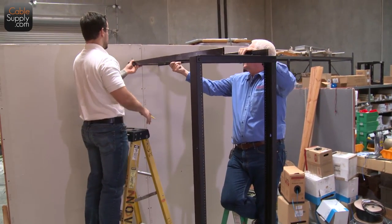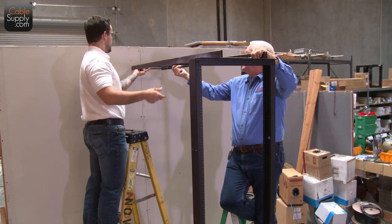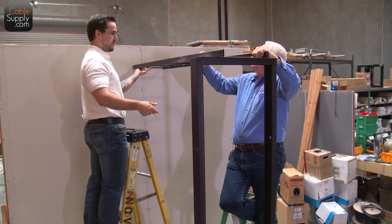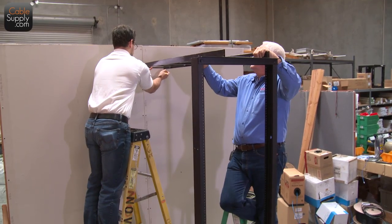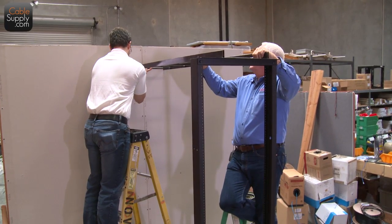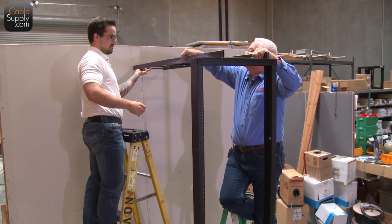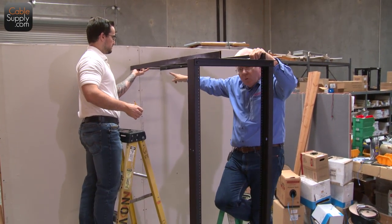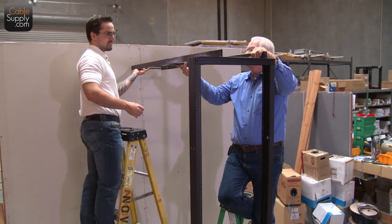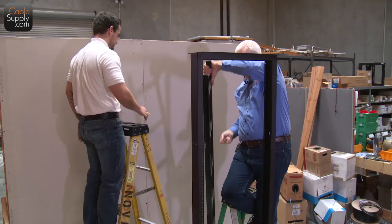John, do you want to grab that side right there? Absolutely — square it with the wall? Yep. Okay, let's check with the level — and it's level. And this way — it's level too. So it's level both ways. We have our marks on the wall, so now we're going to take it back down and put up our L-bracket.